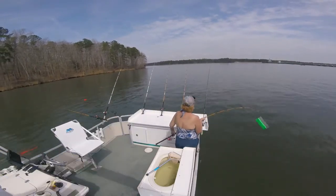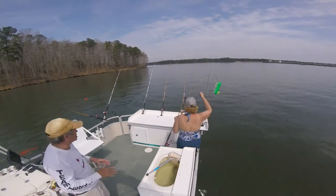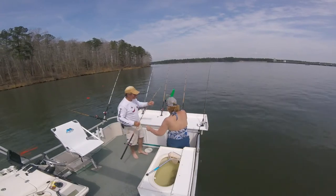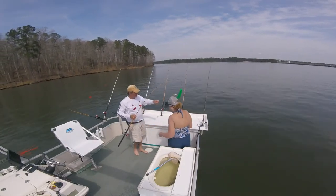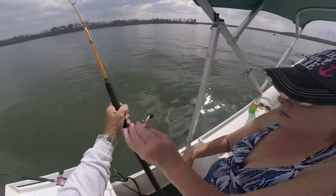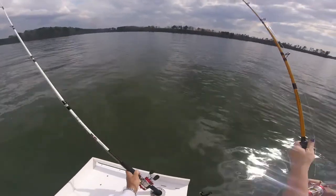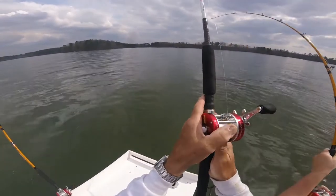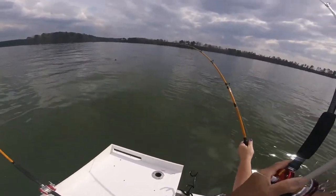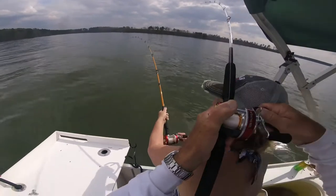Oh boy, that got my heart now. Keep the rod tip up and always keep it bent, just reel him slowly, bring him to the boat. Pull him, pull him — he's gonna get in this one. Let me see if I can get this one out of the way. Come on, get in front of me.